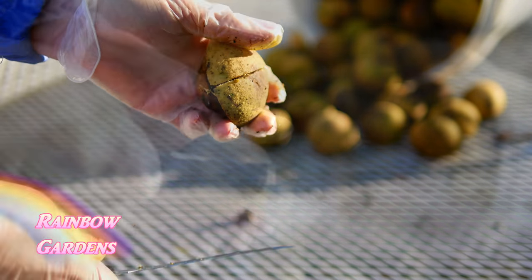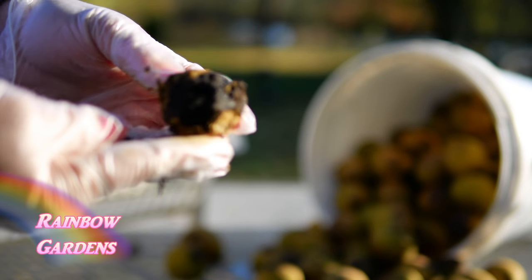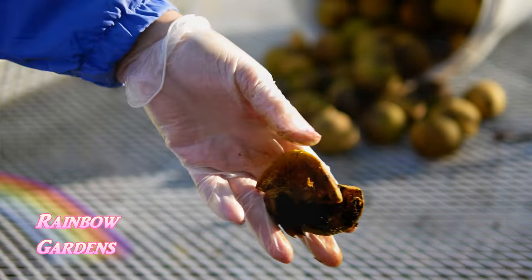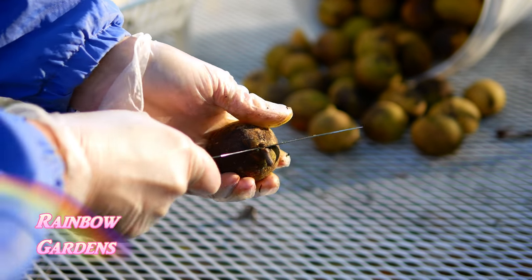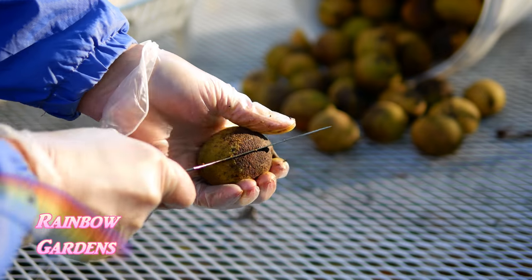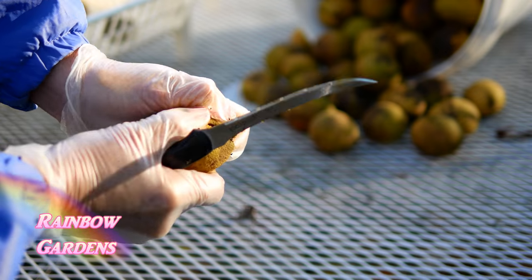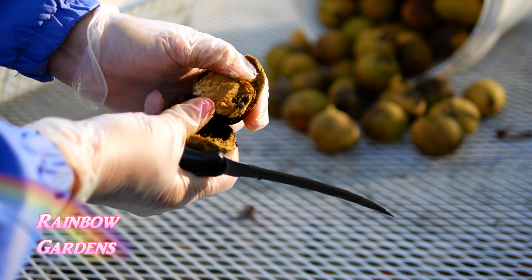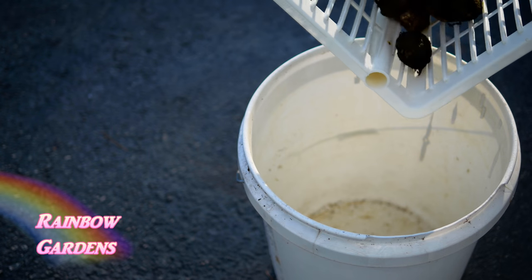You have got to wear gloves when you do this. This little pair of disposable gloves didn't last probably five or six nights before I had to go inside and get some rubber gloves, because the stain that comes out of the husk will actually stain your gloves and can go through them. It can also irritate your skin, so you definitely need to wear gloves.